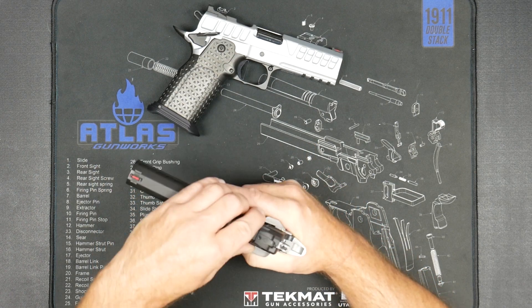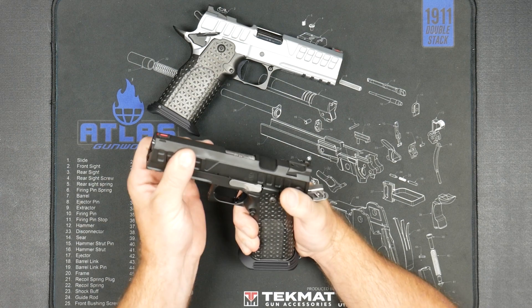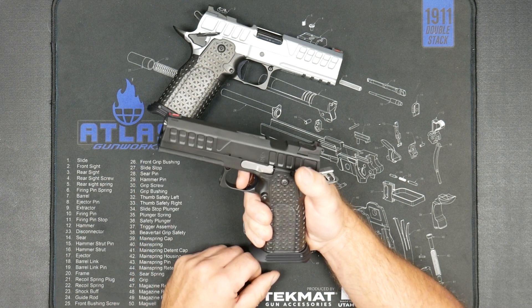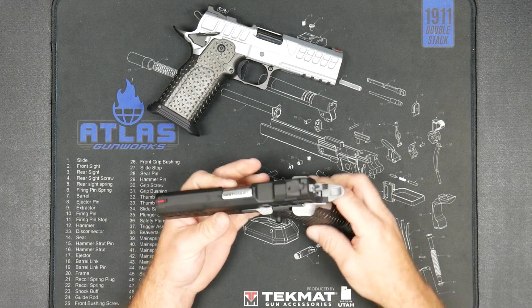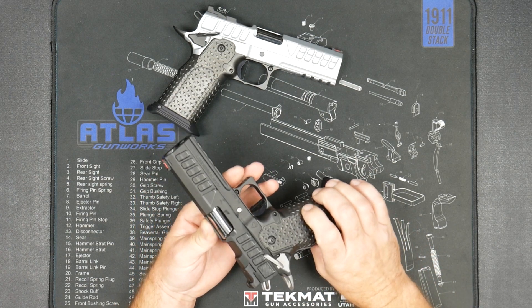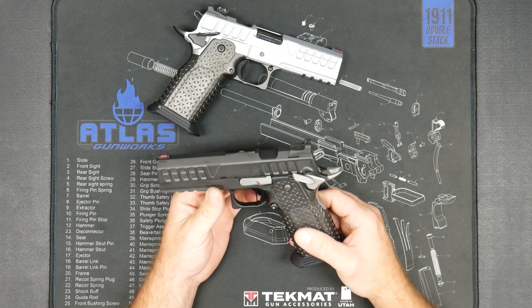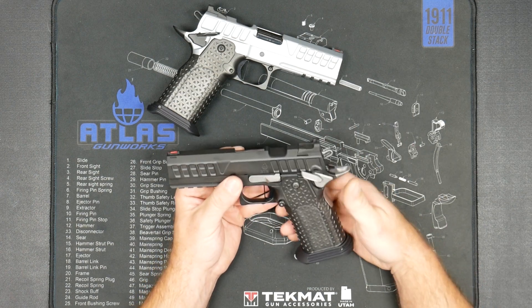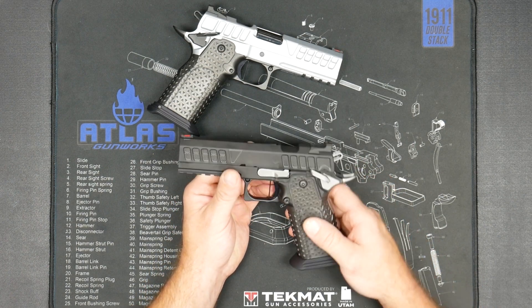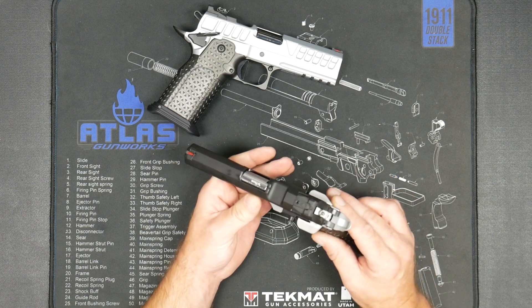The guns are also easy to rack. You always get that amazing slide-to-frame fit with Atlas, and the amazing barrel fit — that's where the accuracy comes in. So this is the NYX: if you have to carry a high-capacity gun and you need the best trigger, maximum rounds, and a medium size, the NYX 4.25 is your best option. See you guys on the range soon.